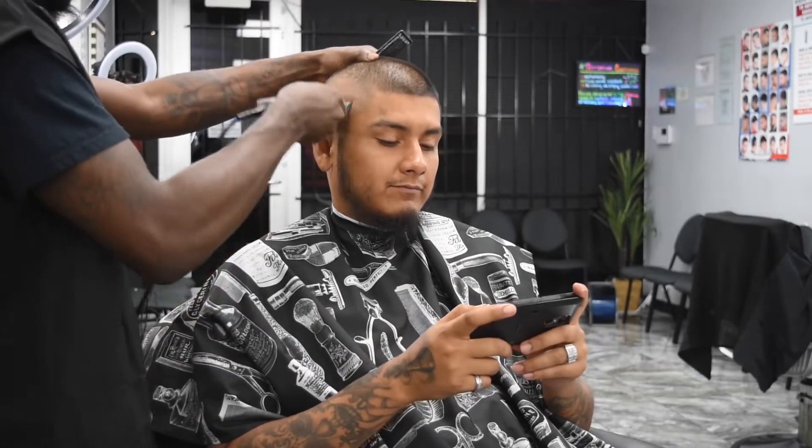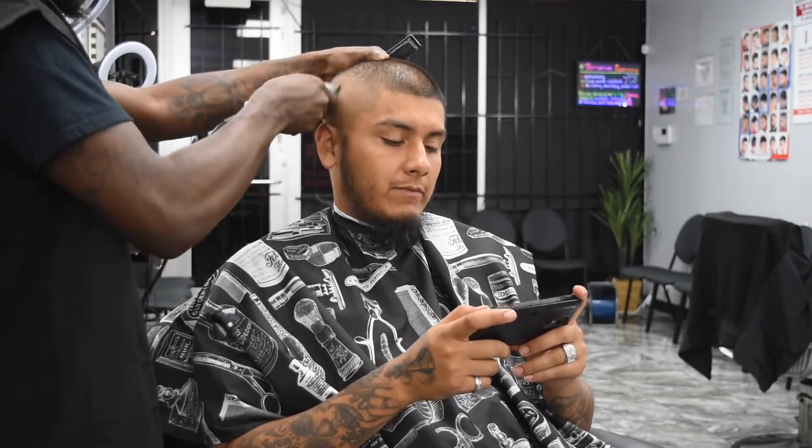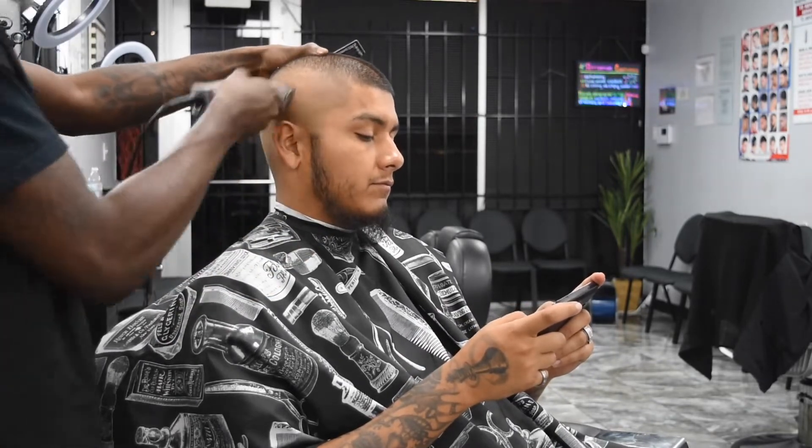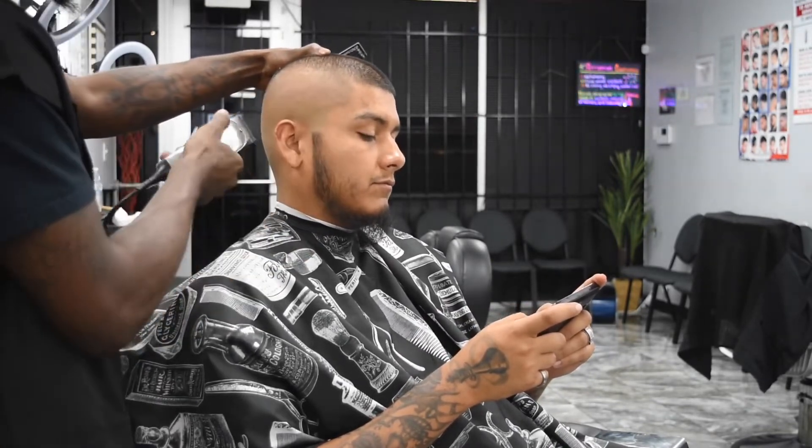This cut goes real quick because we did the one and a half blade up top so there's not much to blend into. But essentially a fade is a fade — no matter what length you go into, you just work your levels.